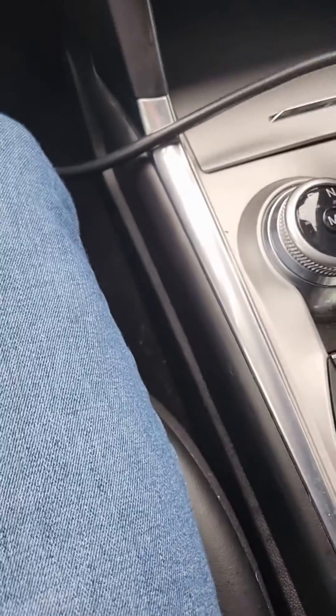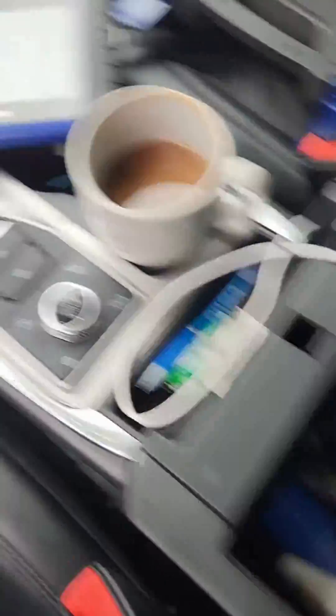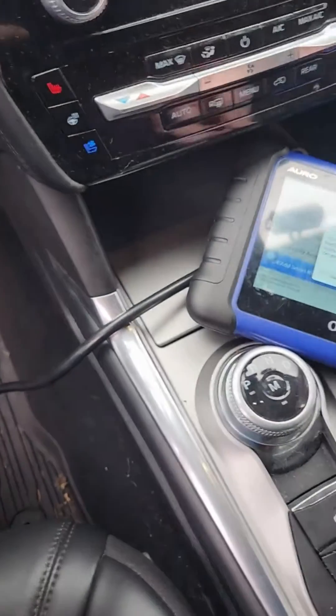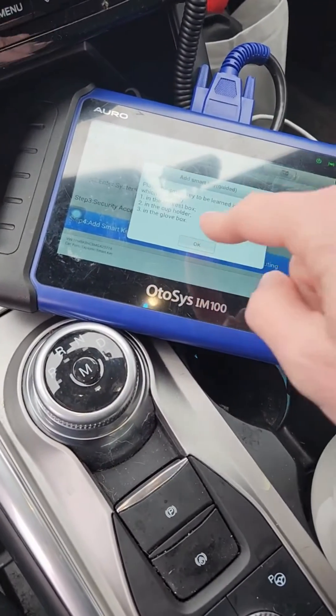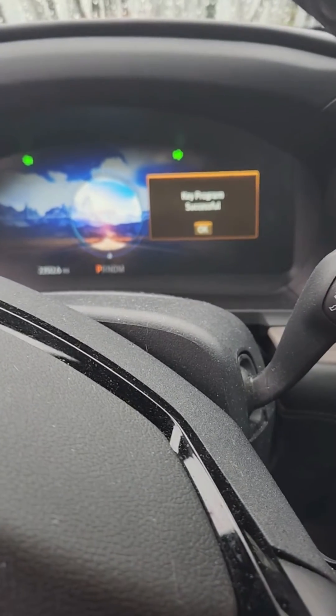So now what I'm going to do is take the three programmed keys out of the vehicle. Put these down here. Now let me try this again — same key is still in the slot. Yes, try again. Boom — key program successful.